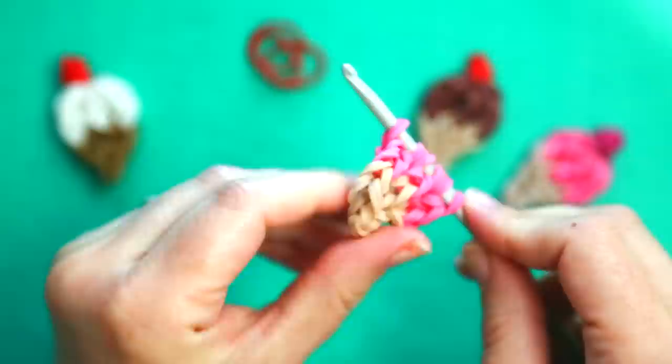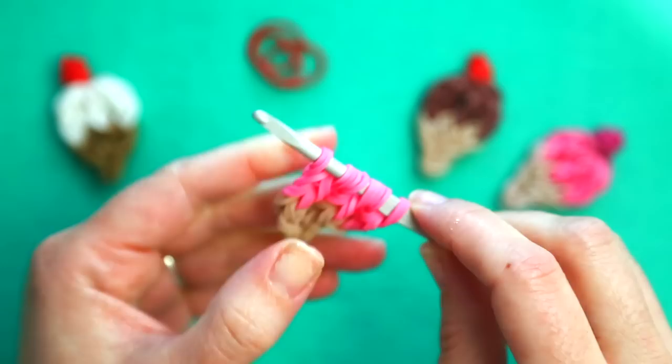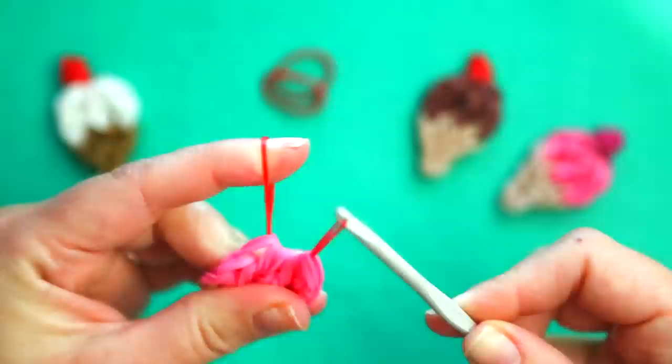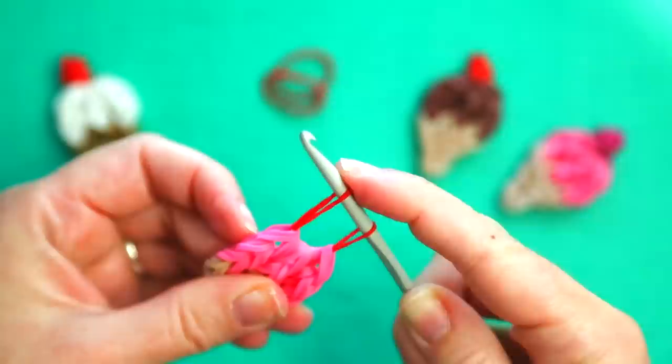And that is the basic shape of your cone and your ice cream. Now we just need to add the cherry on top. To do that, take a single rubber band in the color of your cherry, pull it straight through all of those loops, return the other side to your hook, and we're going to create a slip knot, pulling this side of the rubber band through the center of this one.